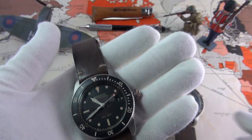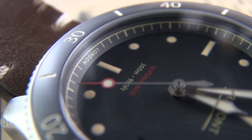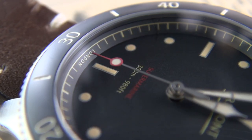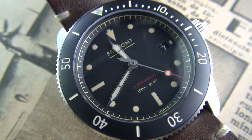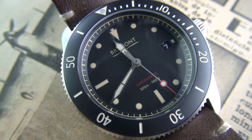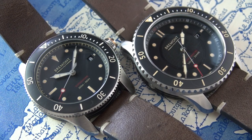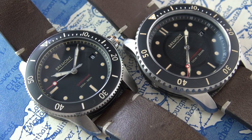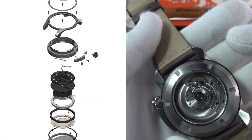The S300, on the other hand, has the calibre BE92AE, which is essentially an ETA calibre 2892 — a 21-jewel movement, 42-hour power reserve, operating at 28,800 vph, automatic, COSC certified, with quick-set, hacking, and manual wind. Both movements contain a Glucydur balance, an Anachron balance spring, and a Nivaflex mainspring. The larger case also features a patented anti-shock movement mount.